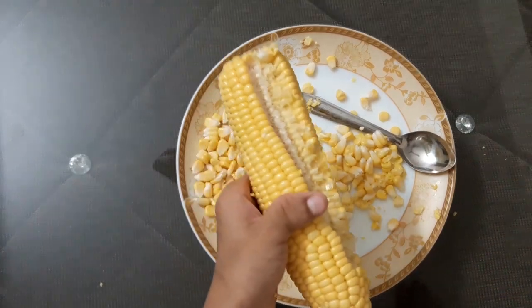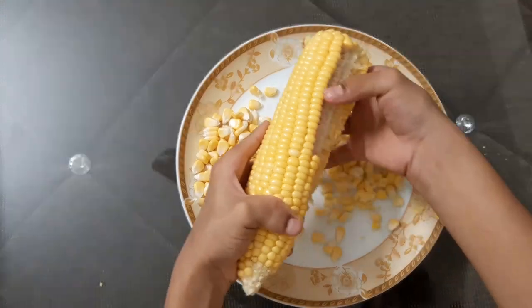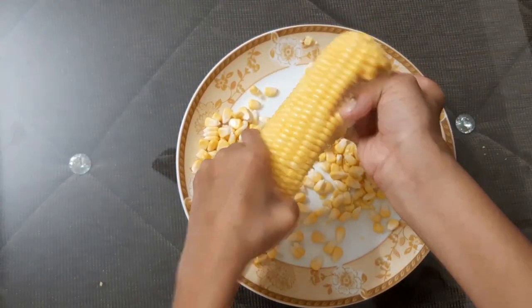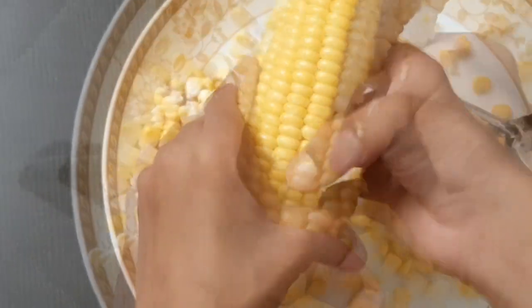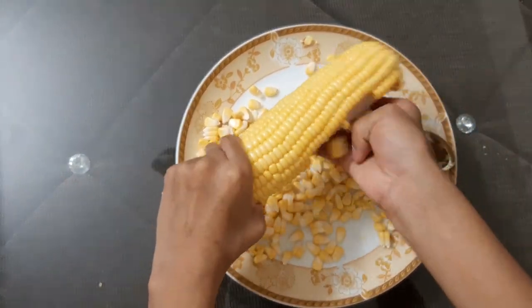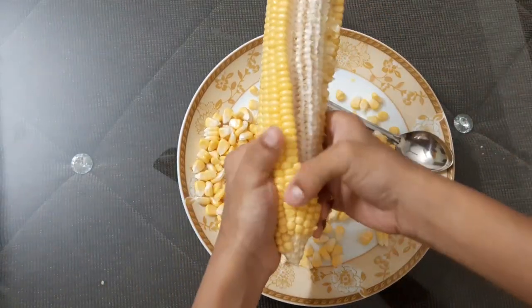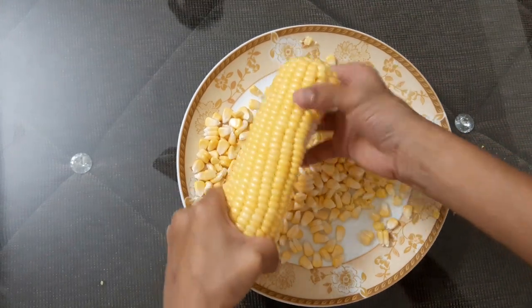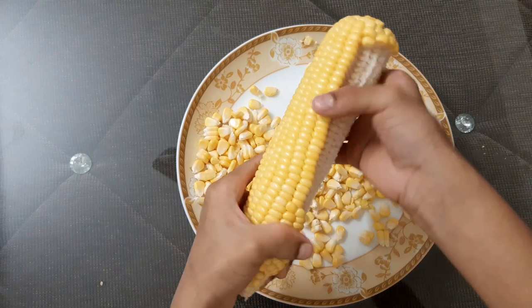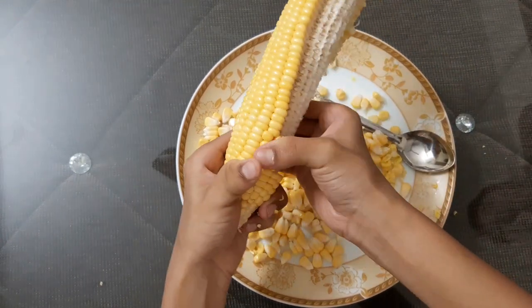Like this we have to do. It became very easier to do. Do you know a very good thing about this? You can store it in your freezer up to 50 days.